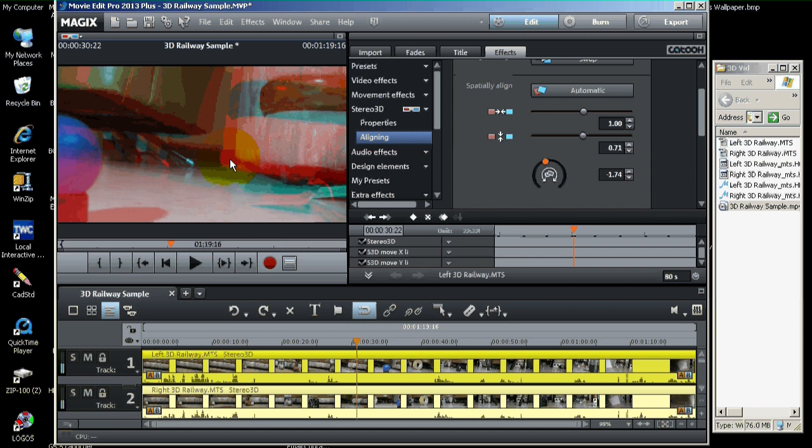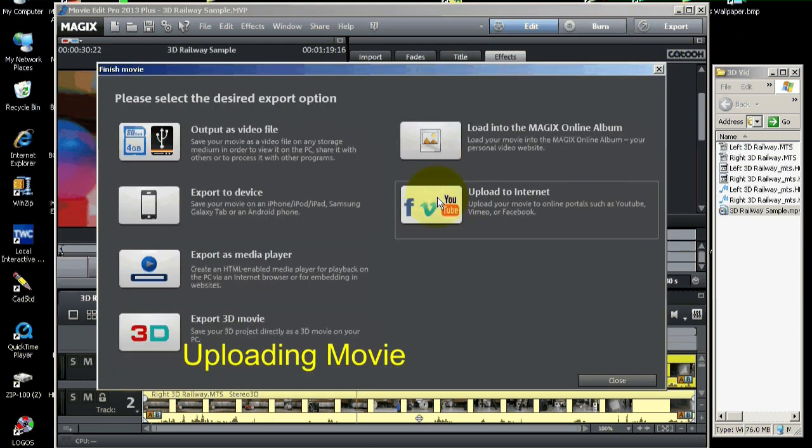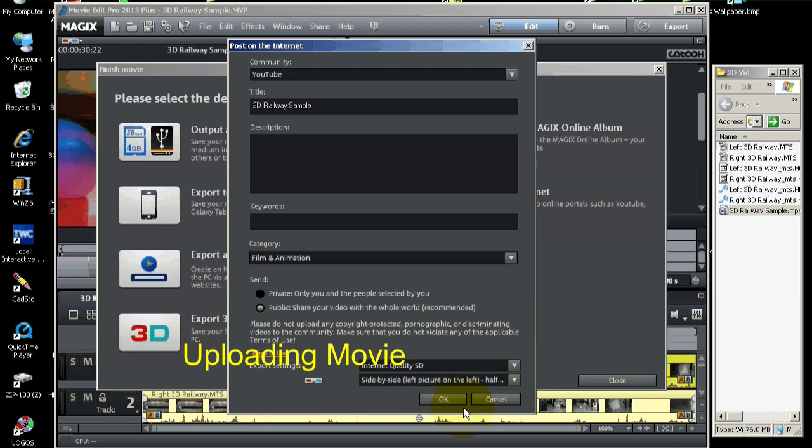You can also use red-cyan glasses on YouTube, but there are two other types you can use — selectable on YouTube once you get the movie up there. Now, I'll show you a way you can upload directly from Magix. Go up to the Export button, then click Upload to Internet. Simply fill out the form with your title, description, keywords, and category. You can make it private or public. Then pick side-by-side, left picture on left, half-width, and internet quality. I would probably pick 720p.